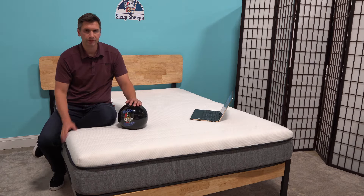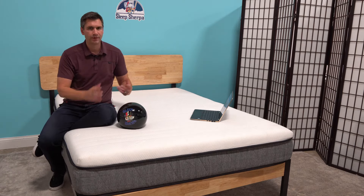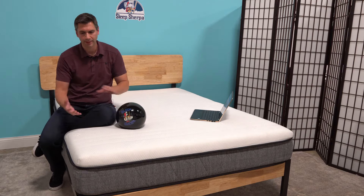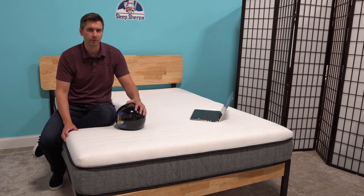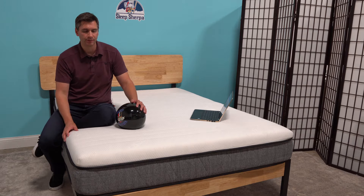This mattress was designed for breathability, so the top layer has what they call pinholes throughout — sort of like what a latex mattress has. There are all these little holes that provide circulation, and then even with the base foam system they have channels in there for even more breathability. From all the layers they've designed some aspect of breathability for the mattress.